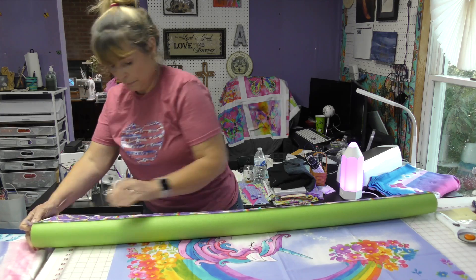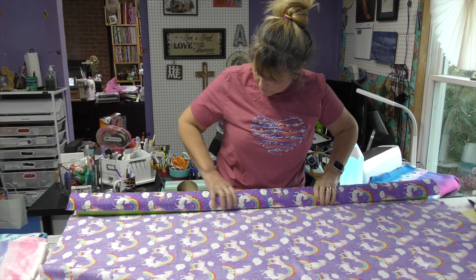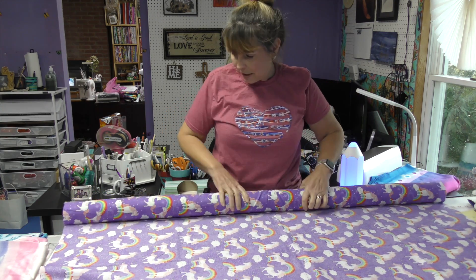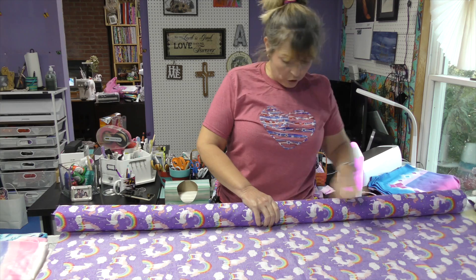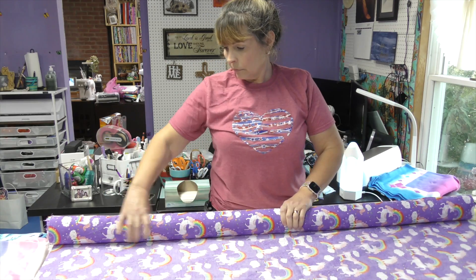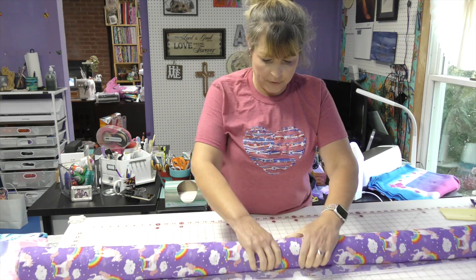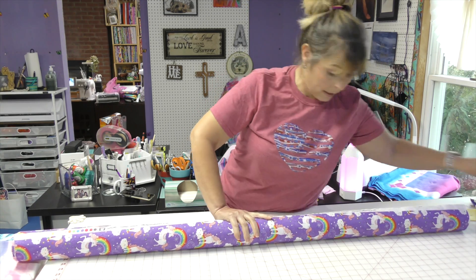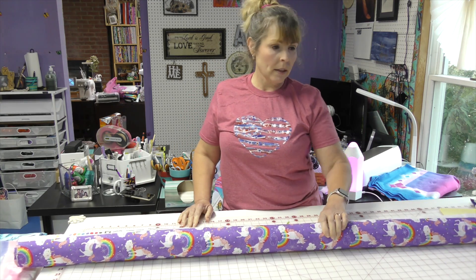I'm going to stick a pin in it and make sure I've got this rolled up straight — fairly important. And then I push out my fabric as I roll. How cute is this? It's a unicorn, clouds and rainbows. I've got it wrapped up. The good thing about this is you put a pin in it and it can just stay just like this for as long as you need it to.